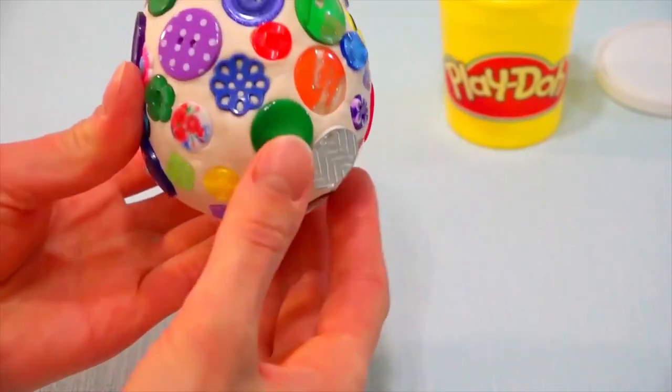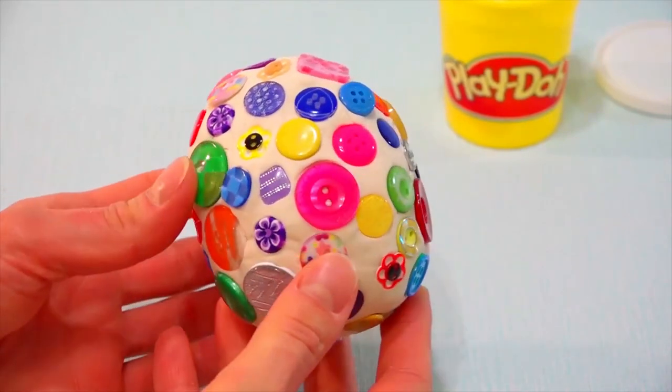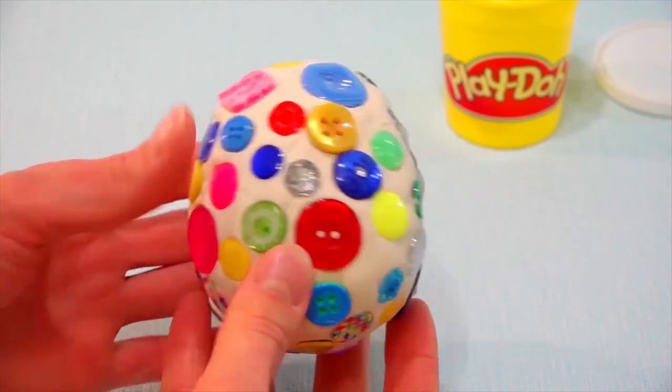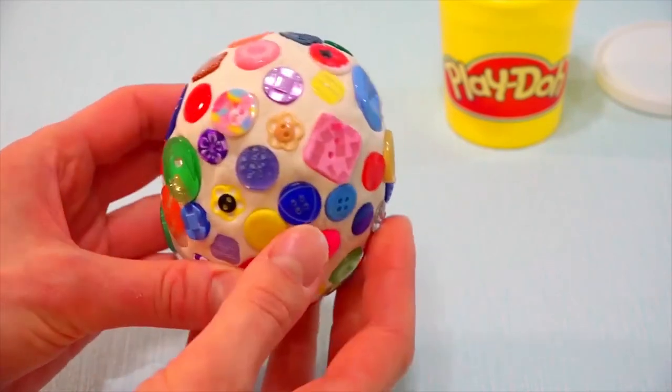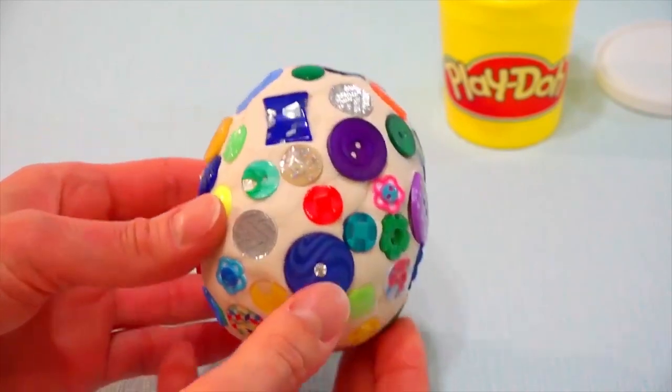Oh my gosh, it's so pretty, isn't it? If you make such an egg and give it to someone as a gift, it would be the best and the most original gift ever. Bye-bye! See you next time!